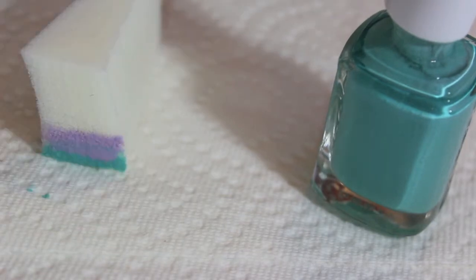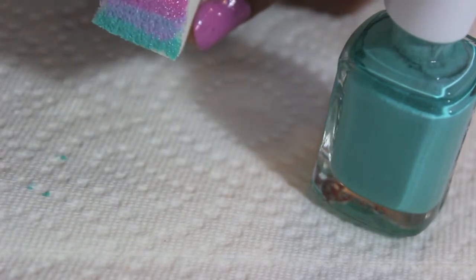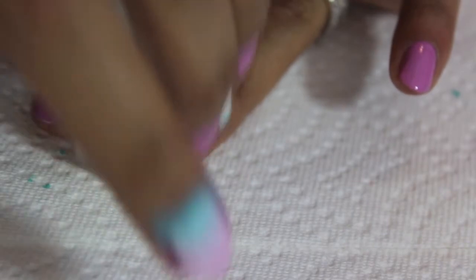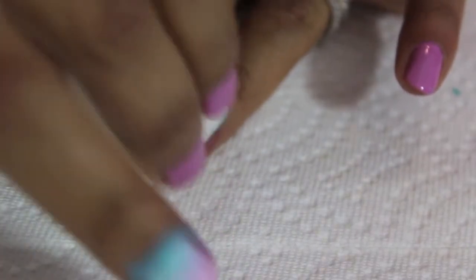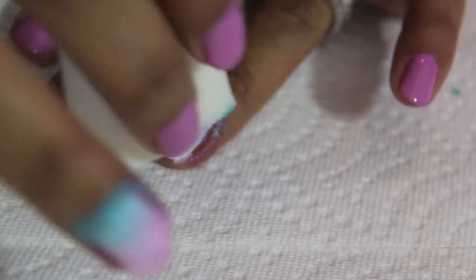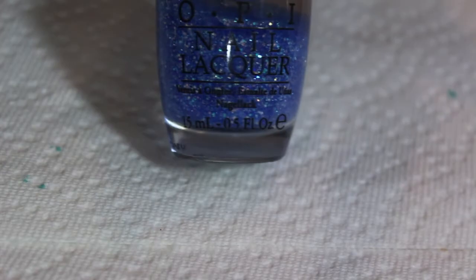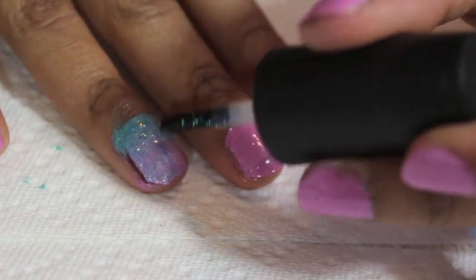Now grab your sponge and paint a stripe of the blue, the purple, and the pink. You are going to use this and dab it onto the white finger until you achieve the darkness that you desire.